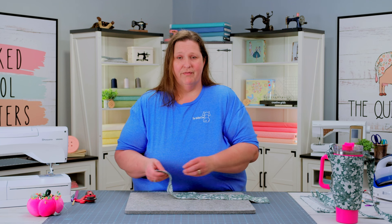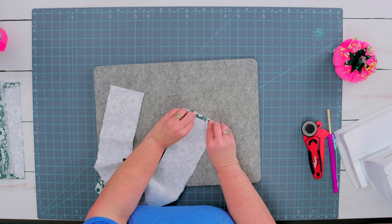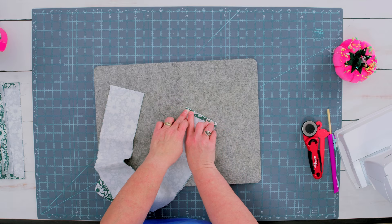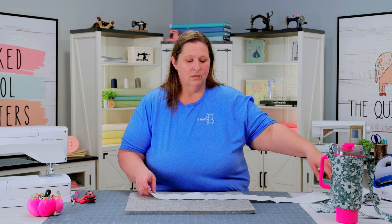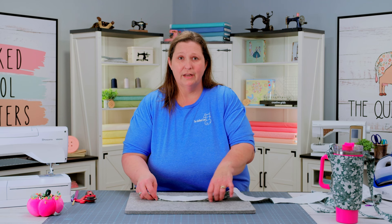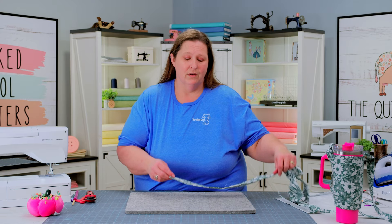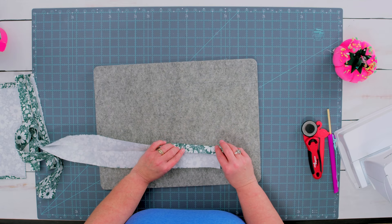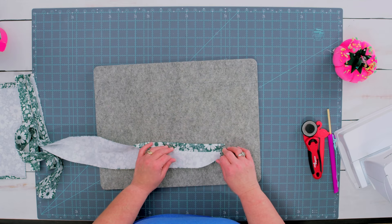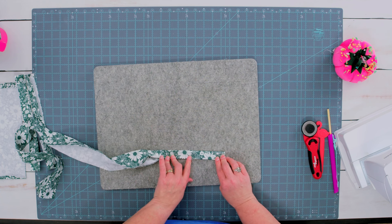The next step is our strap fabric. We're going to do the same thing we did previously and tuck our raw edges under on our short ends. Once our raw edges are tucked under on the ends, we are going to take our strap fabric and fold it in half and press to find our center crease. Once your strap is pressed in half, we are going to begin by opening it back up and folding our raw edges to the center crease.